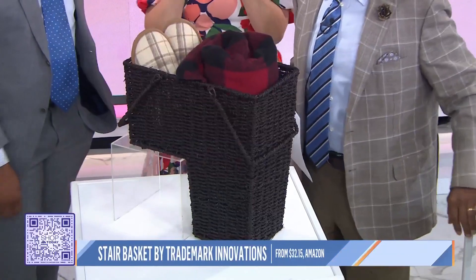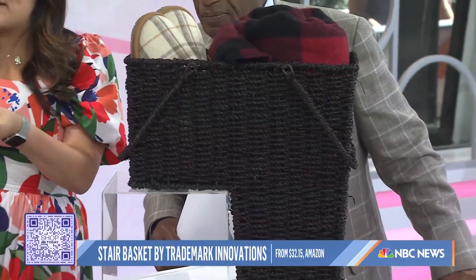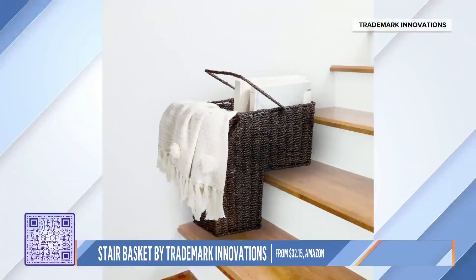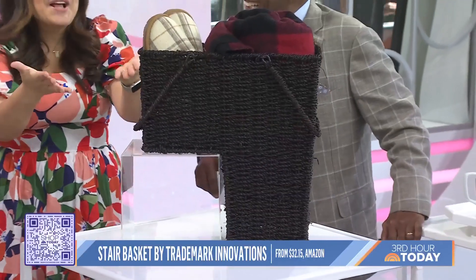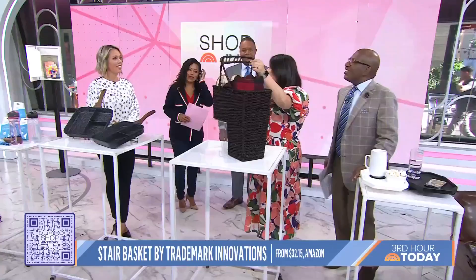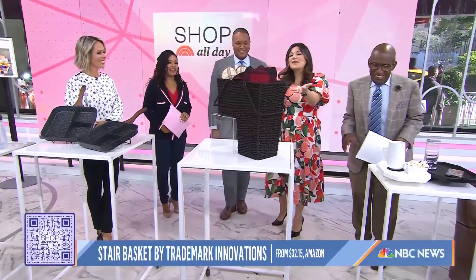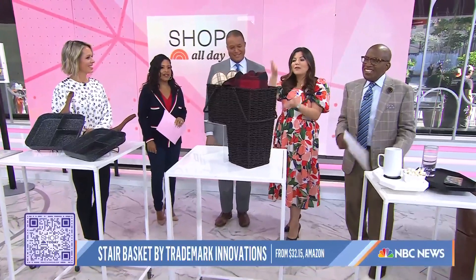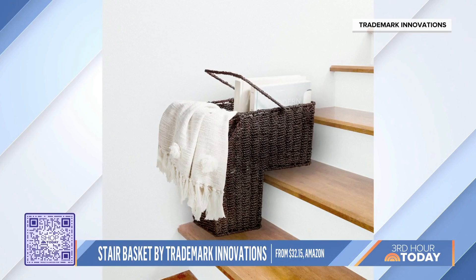So if you have a two-story home or you have steps around the house, this is great. You know how you leave stuff at the bottom of the staircase or at the top to bring up and down, and you hope someone else will bring it when they go upstairs? But they never do. You get a pile of stuff and no one ever brings it up or down. This keeps everything organized, and it has these handles so hopefully it saves you a couple trips. Now, Dad — I put it in the basket. Take it upstairs — it's in the basket to go upstairs.